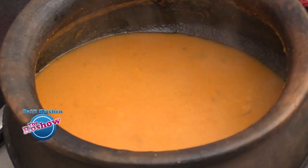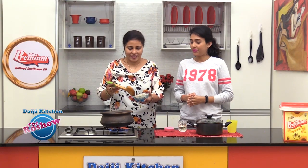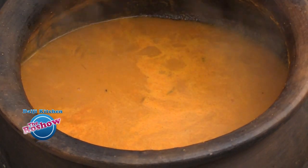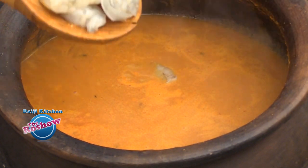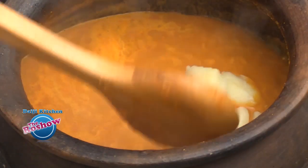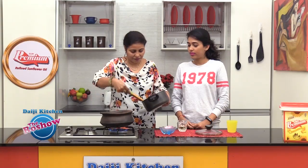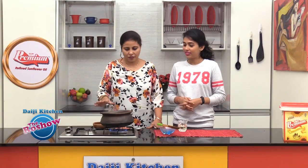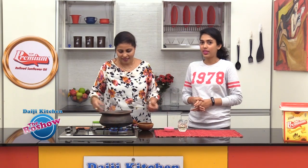After the salt, add the prawns — shelled, deveined, washed well and drained well. Finally, add the cooked potatoes. Allow it to come to a nice boil — you can see it bubbling nicely.